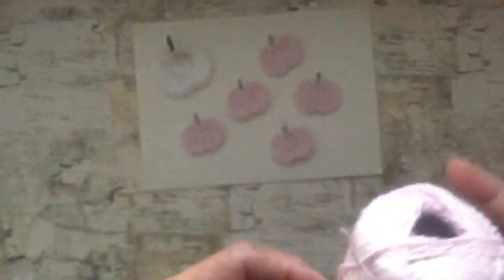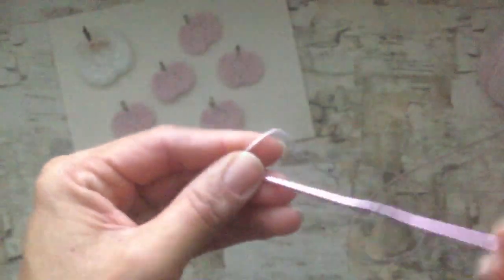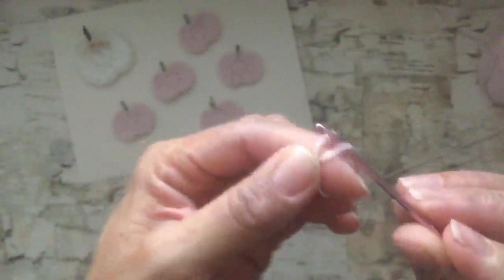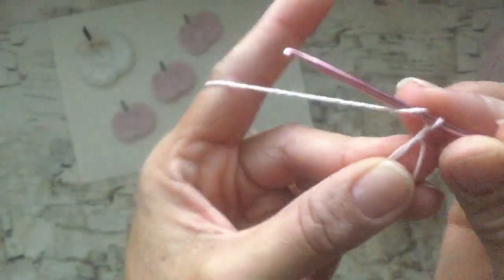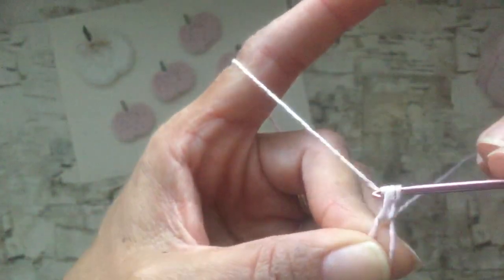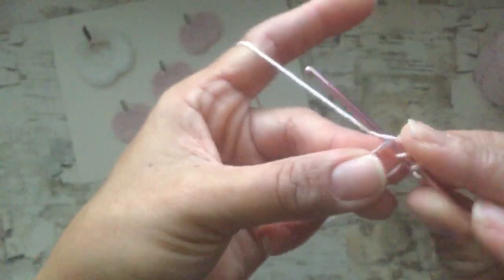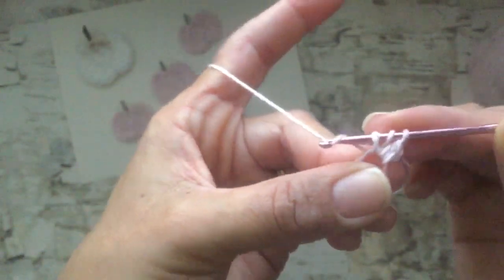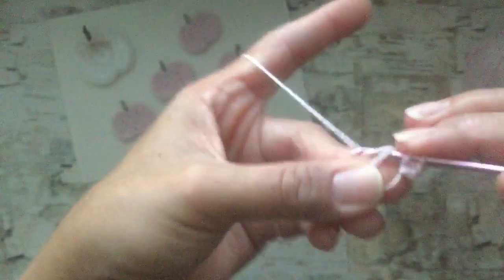I'll start with the pink cotton thread one. You need your cotton thread and your crochet hook. Start with a magic circle — basically just make a knot shape, pull your crochet thread through, then do a chain stitch. Then yarn over and do nine half double crochets in the center of that loop. To make a half double crochet: yarn over, go through the center loop, pull your yarn through — you'll have three loops on your hook — then yarn over and pull through all three.